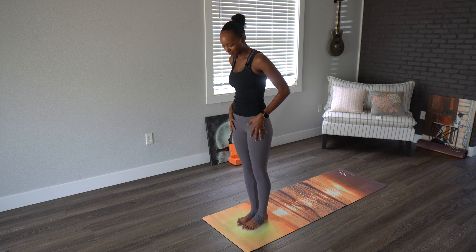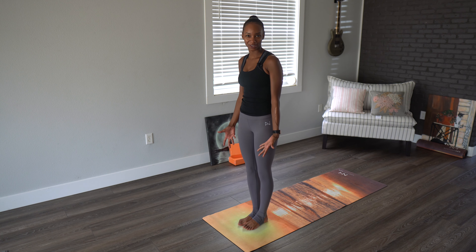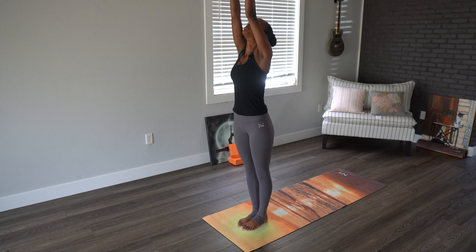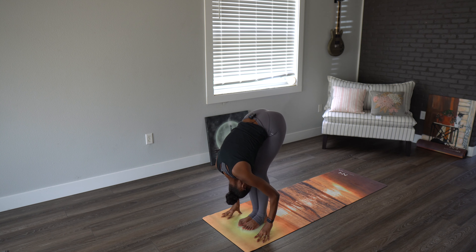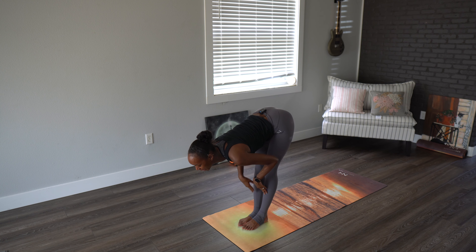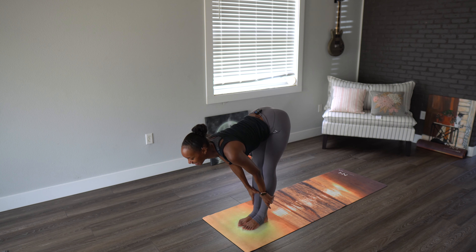Beginning at the top of our mats, we're going to have the ankles touch, or as close as possible. Inhale, arms go up and above the head. Exhale as we forward fold, bending knees, tucking the head into the knee. Inhaling halfway lift, looking at the nose — option to be on the mat or on the shins. Exhale, bringing ourselves back down.